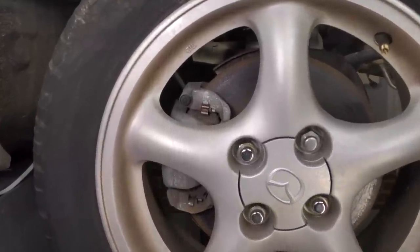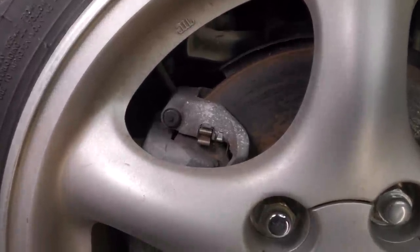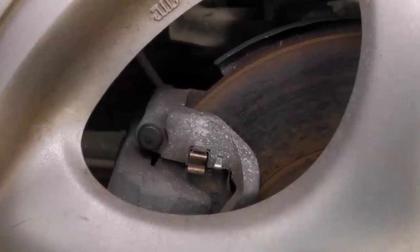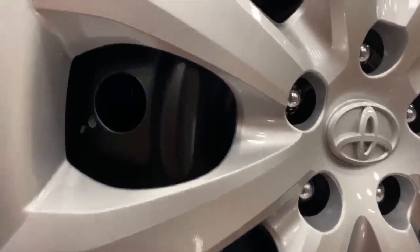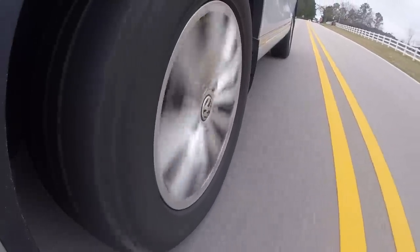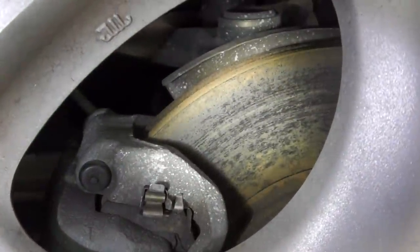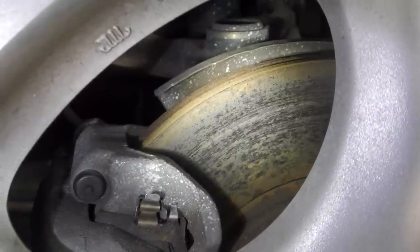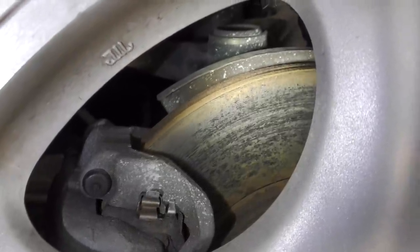No matter which noise concern we're experiencing, we're going to do a visual inspection and then a test drive. This first visual inspection is typically done with the wheels on, depending on what kind of wheel you have. If you don't have big open spaces in your wheel, you're going to have to take the wheel off. In that case, I'd start with the test drive first. The first thing I look for is the rotor — checking how much rust is built up on the surface where the pad rides. As you can see on the Miata, there's a lot of rust on there, and that's going to lead to poor brake performance.